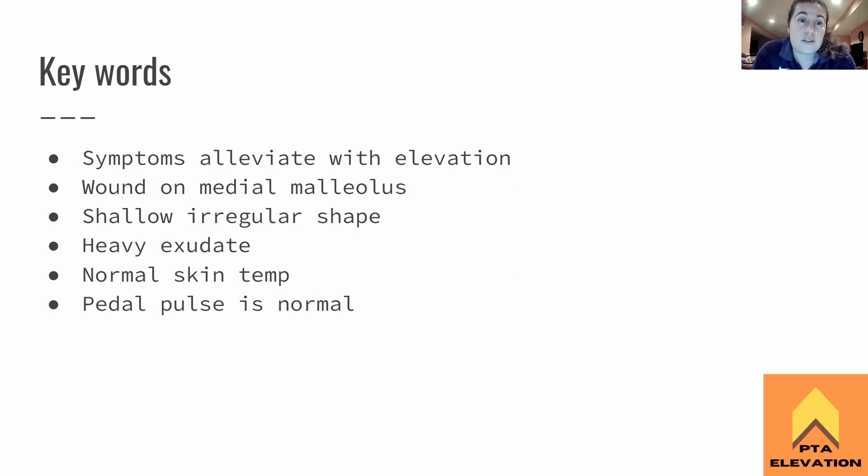Key words for chronic venous insufficiency: symptoms will alleviate with elevation. The wound will be located along or above the medial malleolus, or along the medial side of the leg — remember, arterial is on the lateral side. Shallow, irregular shape — like a Patrick the Star kind of shape. Heavy, heavy exudate because the veins don't work, so fluid is just flowing out. Normal skin temperature because arterial blood flow is not restricted — that warm blood is still going to the area. Pedal pulses are present because the arteries are still working. The problem is on the return trip.